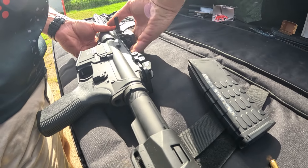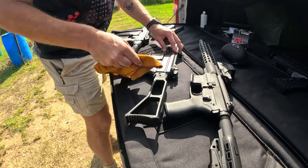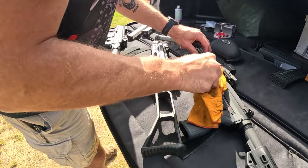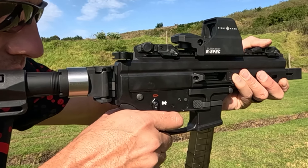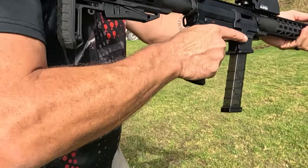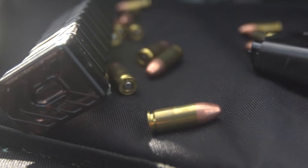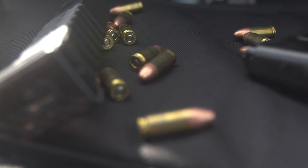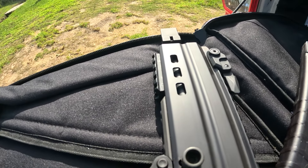Today we're diving into the innovative world of UTAS Firearms, brought to you by Outfitters. UTAS is all about bringing new ideas to the table. Founded with a commitment to innovation, UTAS has racked up numerous awards, including the prestigious Gun of the Year. This Turkish company has been making waves in the firearms industry with their cutting-edge designs and top-notch engineering. Their dedication to using innovative materials and manufacturing processes is what sets them apart, and it shows in every firearm they produce.